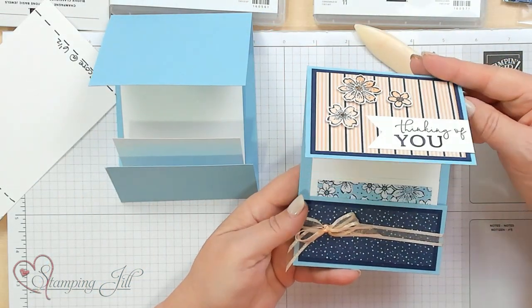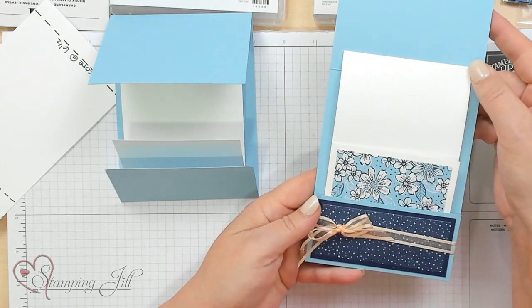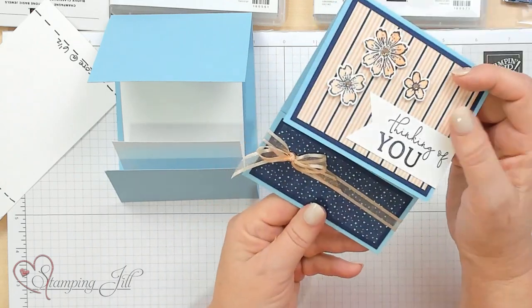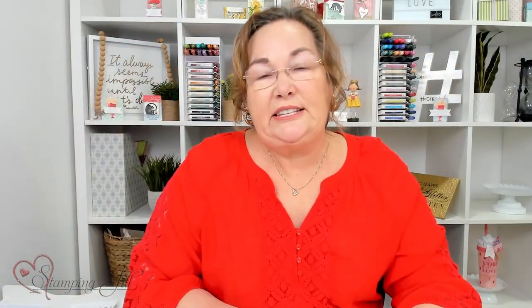We went ahead and put some DSP on the inside too — see how that comes up like that? Fun, it creates that motion. Hope you've enjoyed seeing these card ideas with the new Easy Fun Folds. There will be more details on our blog post, so if you need more instructions on how to do these Easy Folds, go to stampinjill.com and you'll be able to see those ideas. Also, remember that any of these products I'm using — if you click the link below, you'll see all the details. We'll see you next time on Watch It Weekly Wednesday.